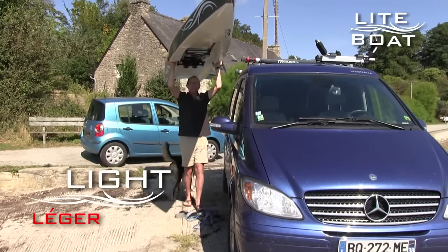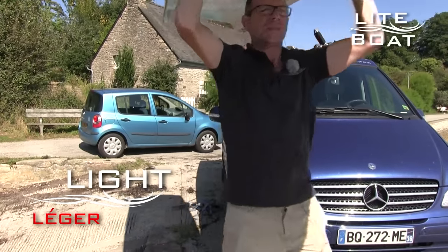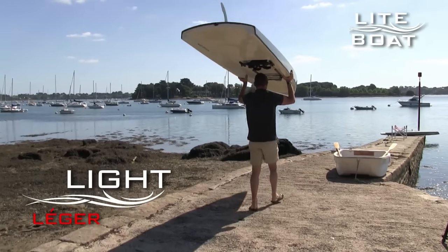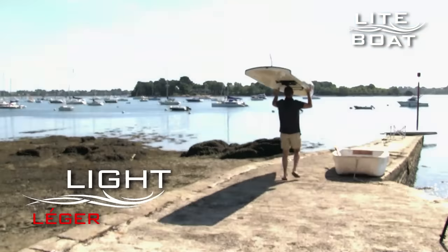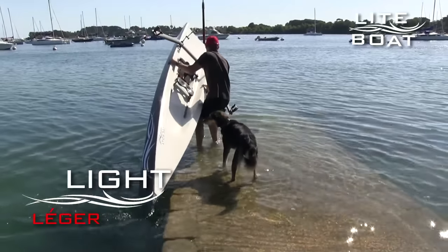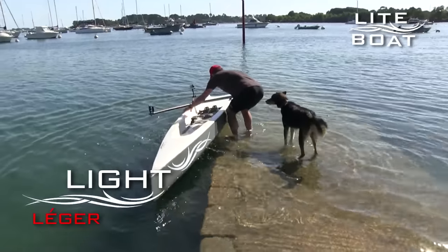Its first characteristic is that it's very light. Quite simply to be able to manipulate and launch the boat on one's own, to make it easy to put into your garage or onto the roof of your car. Its lightness comes primarily from the way in which it's manufactured — composite materials with a sandwich core, cooked in a vacuum by infusion techniques.